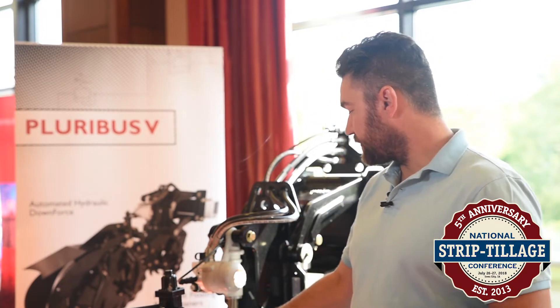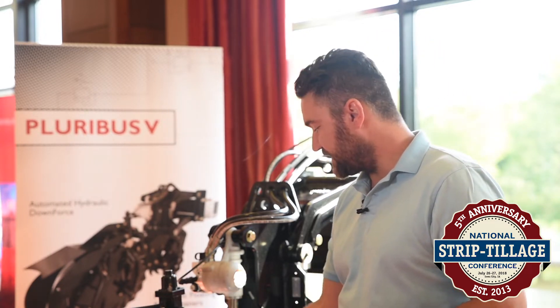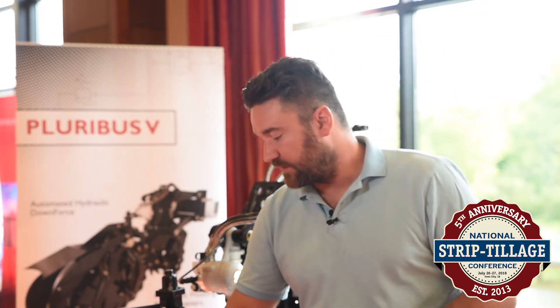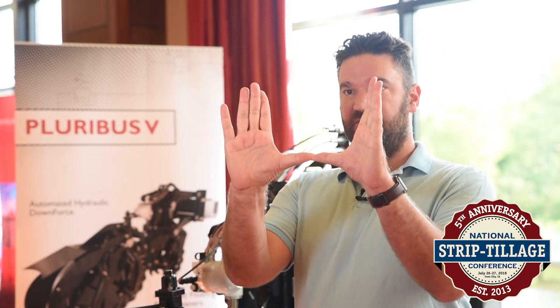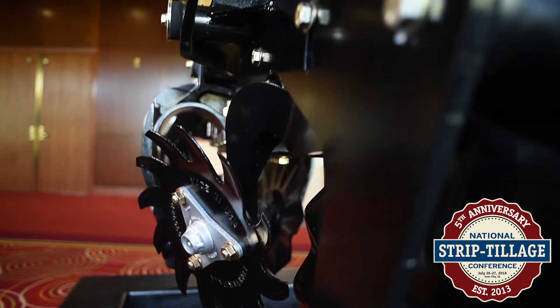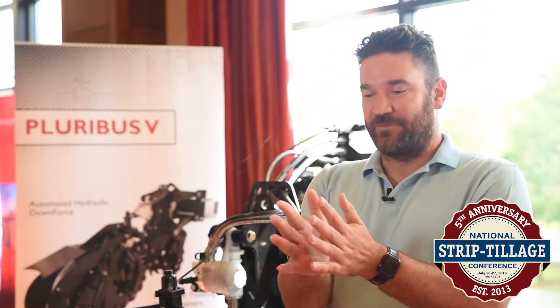Spring strip-till is a big focus for us in the niche where we are, and adding the automatic down pressure control to the row unit is this massive technical move forward where there's a sensor right here that actually measures the amount of force on the gauge wheels like a planter. We're setting a very, very low amount of force on the gauge wheels — just enough so that the gauge wheels are on the ground and we're making that same cross-section of the strip. This unit will make a wider strip and a deeper strip than the previous generation, and we want to maintain that exact same cross-section so that the home you're planting the seed into is exactly the same size for every single plant.